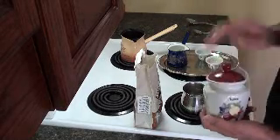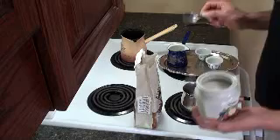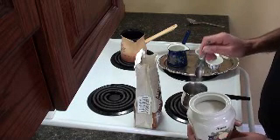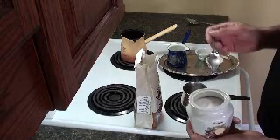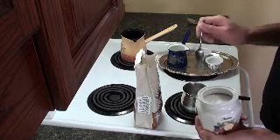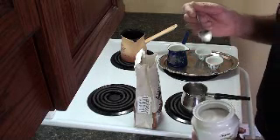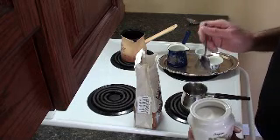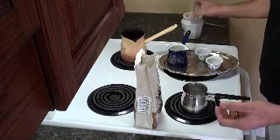Some people like it with sugar and some people like it just the way it is. If you want sugar, the best way to do it is when the water is hot and already boiled — you can put the sugar in, maybe a teaspoon or half a teaspoon. The best way to know how sweet you want it is to actually taste the water. If you want it sweeter or less sweet, you just add more or less sugar. I'm not going to put sugar in, but if you like it with sugar, that's fine.